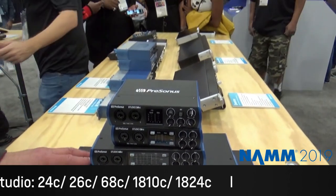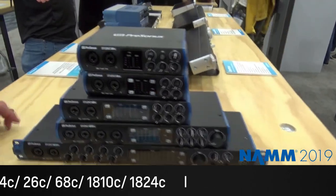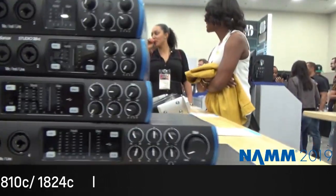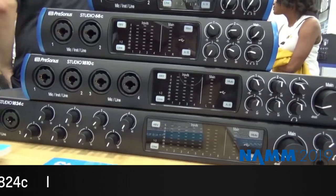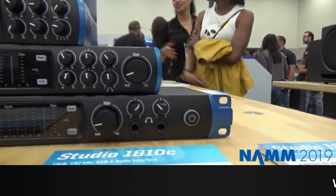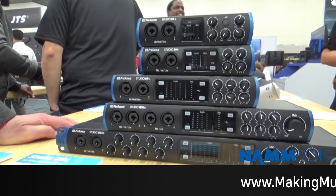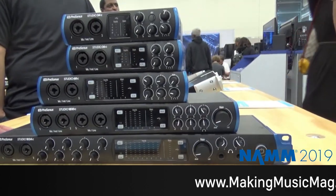These two have ADAT I/O as well, so you can expand them, and the biggest one also has Word Clock now, so you can use a large system with other digital devices. They are all available now — everything in the booth is available now.